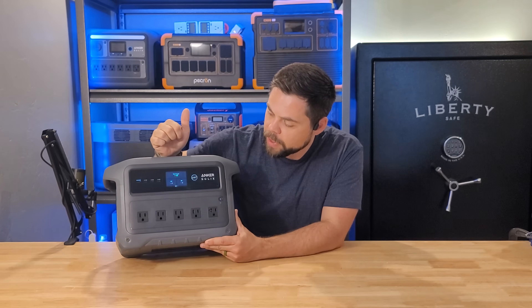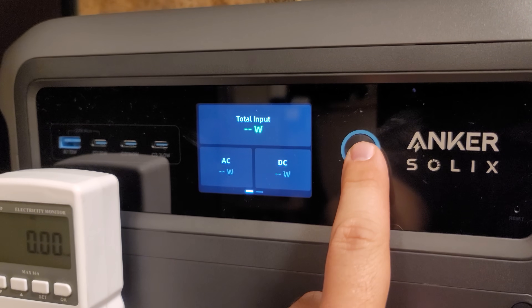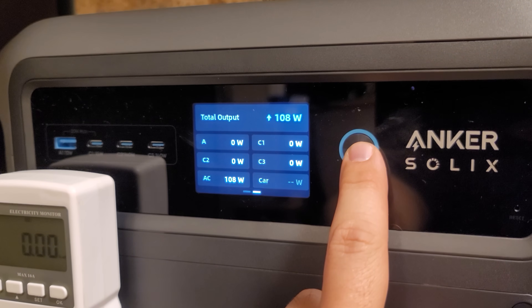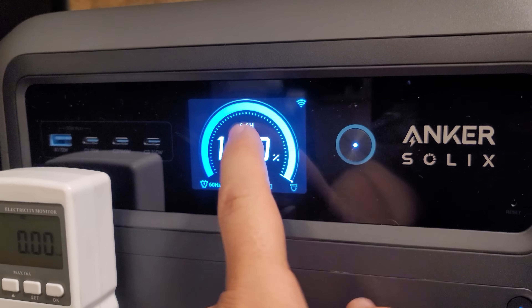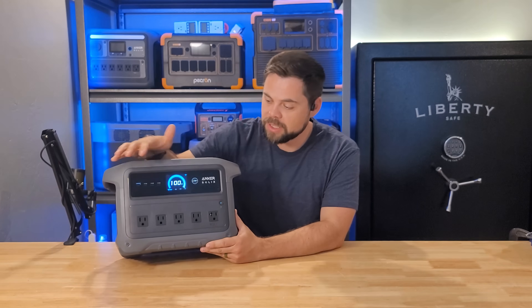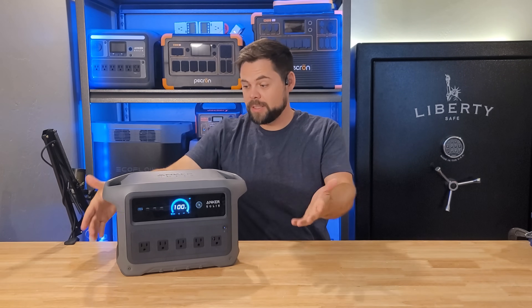One of the cool things about the screen is that if you push the power button, you can see your total input whether it's AC or DC, and then push it again to go to a third screen showing total output across all USB-C ports and the car port. So you don't have to use the app to see everything going on with all the different ports. At a size of only 15 inches by 8 inches by 10 inches, this is very compact and easy to fit in a small compartment.